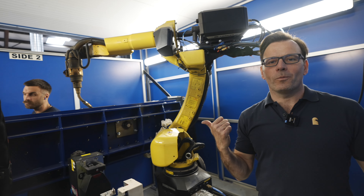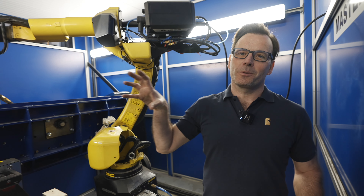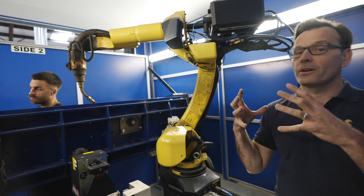This is Adam, who's one of the robot welder programmers. The welders are programmed to ensure that they give a precise weld on every stove.